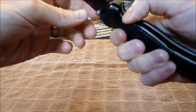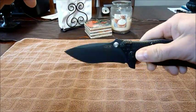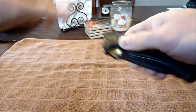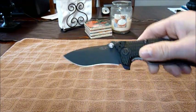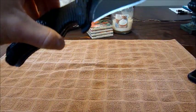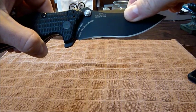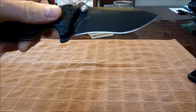It's a liner lock, so you can open it up by the thumb stud. This is the non-assisted version, by the way — the assisted version is literally about a hundred dollars more, so that's where you can depress the blade assisted.